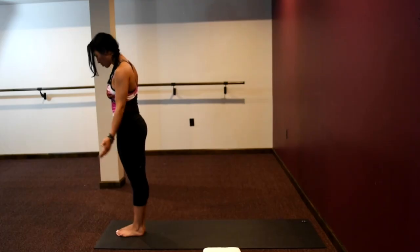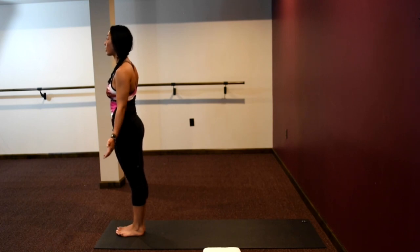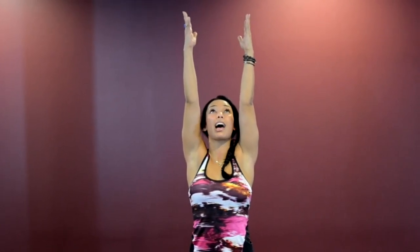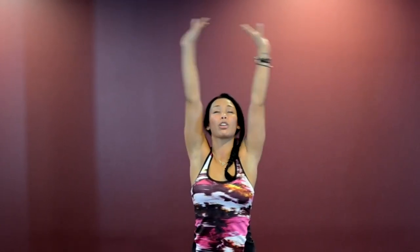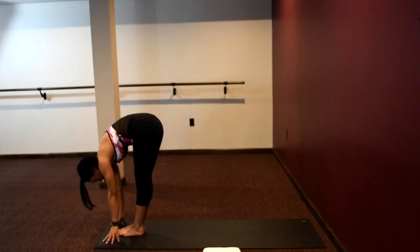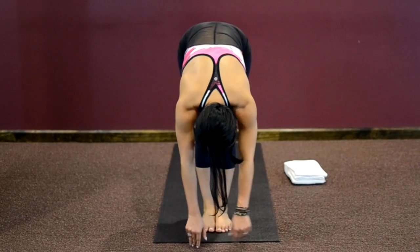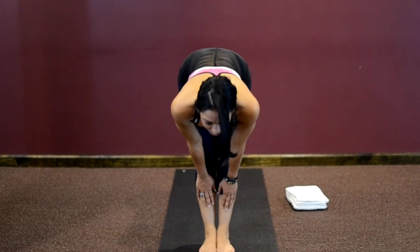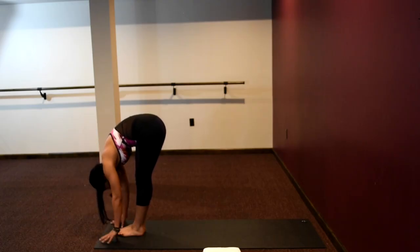We're going to start with our sun salutations. Come to the top of your mat with your toes and heels together. Inhaling your arms up — upward salute, Urdhva Hastasana. Shift your gaze, creating length in the spine, reaching the arms up. On the exhale, fold down and let everything go. Release your head and neck, fold down. Take your hands to your shins, look forward, lengthen — this is Ardha Uttanasana. Exhale, fold down — Uttanasana, forward fold.